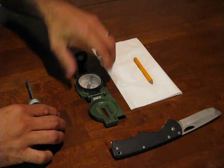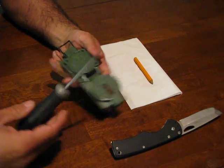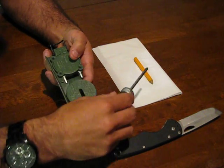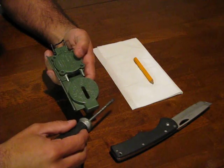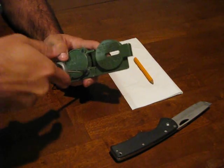The dials will tend to stick over time and on occasion the lenses will also get foggy. You can see my basic tools: screwdriver, pocket knife, a pencil, as well as a napkin to help wipe the lens off.